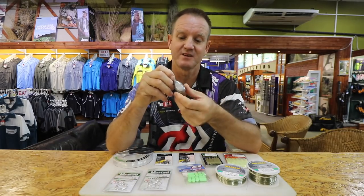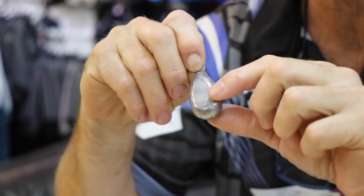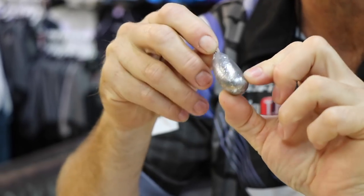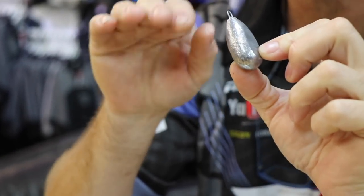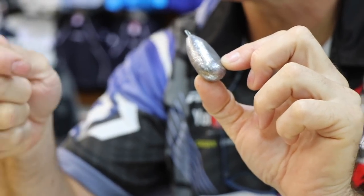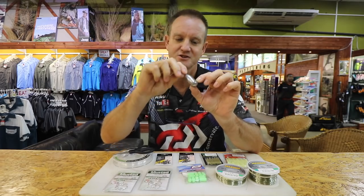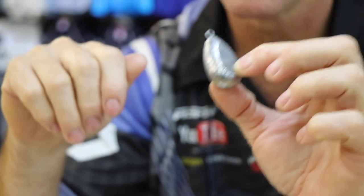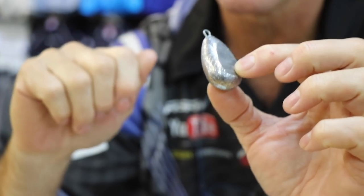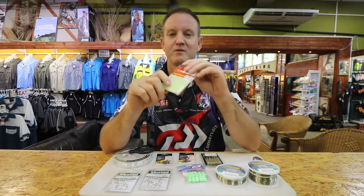For the sinker, we use bell sinkers but very importantly we actually flatten them. The reason is that when you're pulling the trace into the rocks and you can feel the rock, you stop — and this flattened shape comes to the surface a lot quicker and you don't get stuck as easily. That's the shape and style of sinker we use when fishing in rocks.